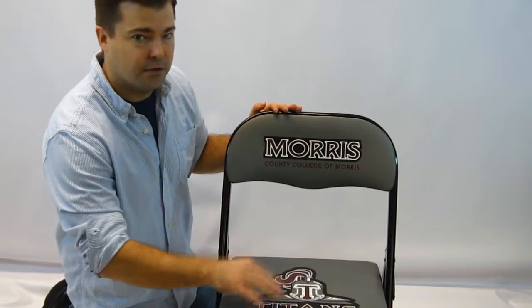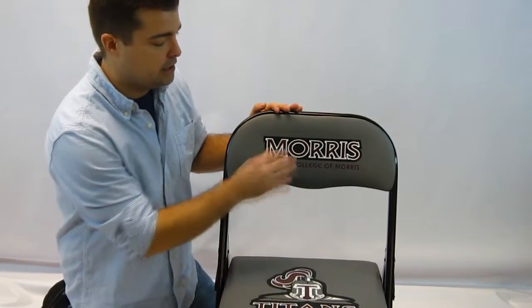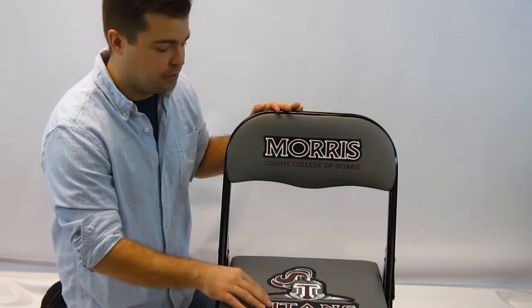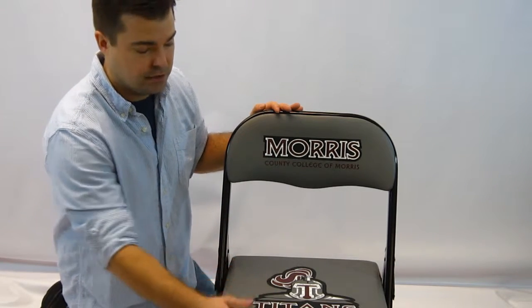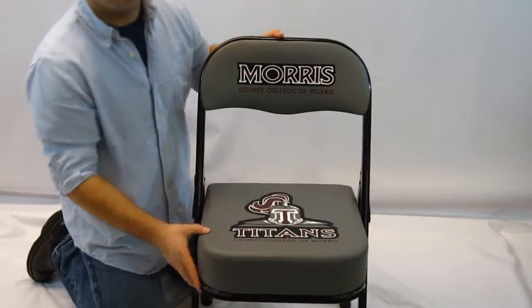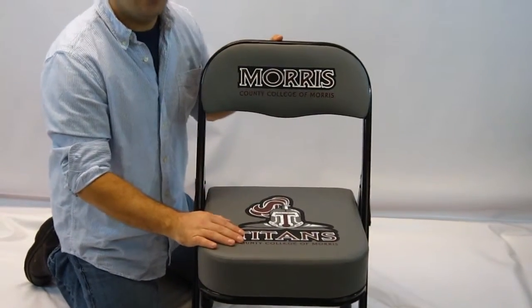It comes standard with two two-color prints — one on the seat and one on the back, at these two locations. You can also get additional colors, up to four colors, in each location, and also the optional front and back locations. This is the M212 Standard Height Deluxe Sideline Chair, available at MorleyAthletic.com.